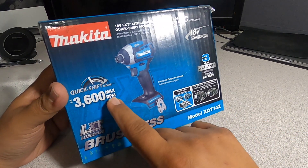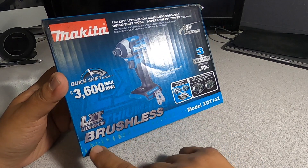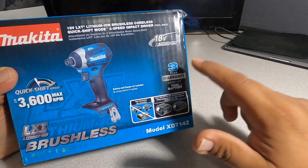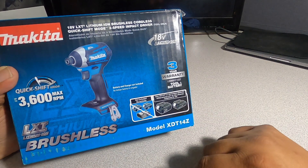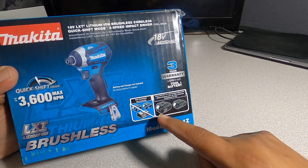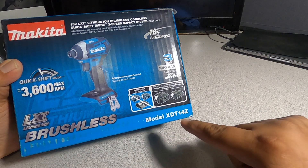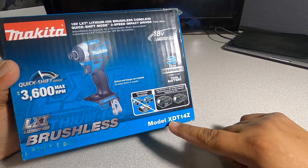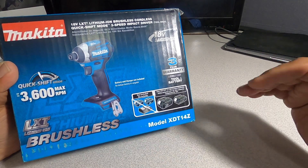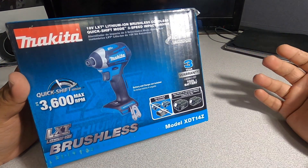So you got a quick shift mode — this is 3,600 max RPM, LXT brushless, 18 volts. Battery and charger are not included, so it's tool only. Three-year warranty, batteries sold separately. Uses LXT 18V compact batteries. Model XDT14Z — they made a new one, the XDT16 I believe, so this used to be the upper grade, the better one here in the United States.